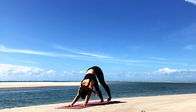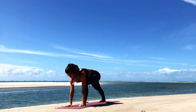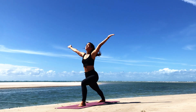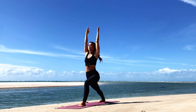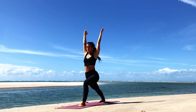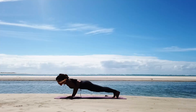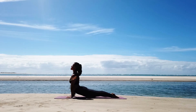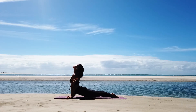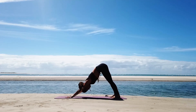Exhale. This time step the left foot through, ground down with the right heel. Inhale, sweep the arms up. Exhale, bring the hands down to the mat, step it back — knees, chest, chin or lower Chaturanga. Upward facing dog or Cobra. Down dog on the exhale.